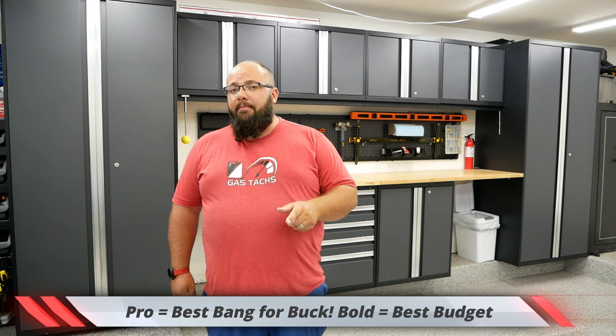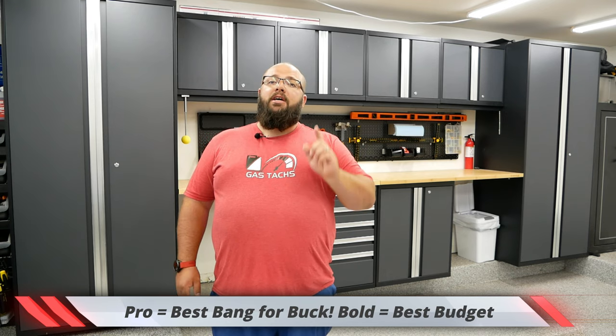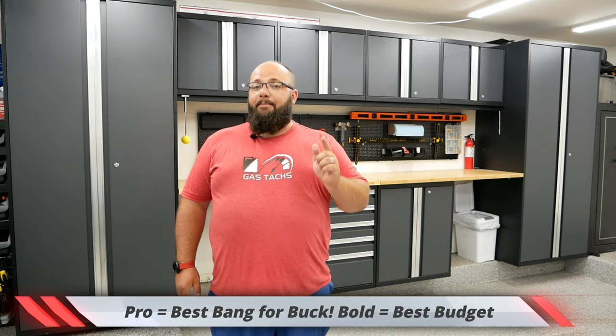Let's talk about the New Age Pro series cabinets. If you saw my last video, I also have the New Age Bold series cabinets and did a review on that. With these cabinets I'm going to say these are the best bang for your buck. The New Age Bold series are the best budget cabinets; the New Age Pro series are the best bang for your buck. Let's start with the specs.